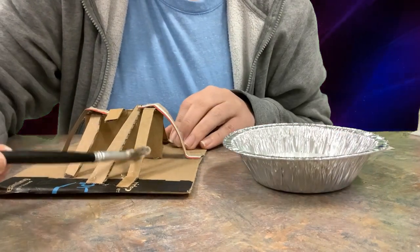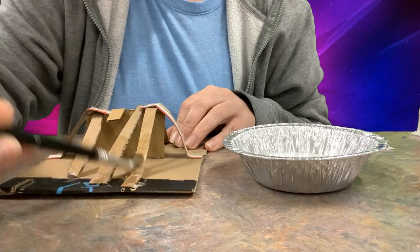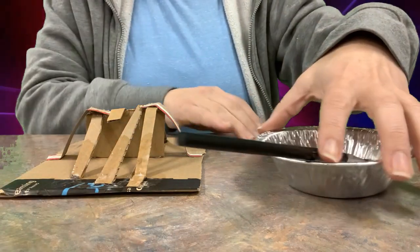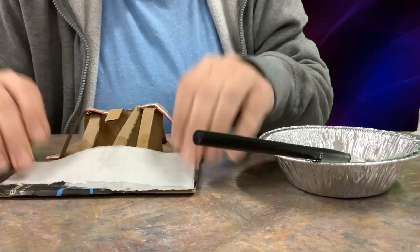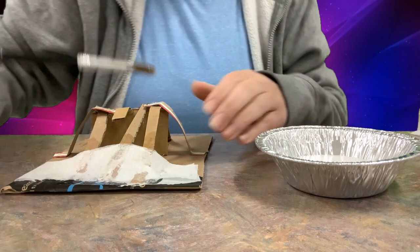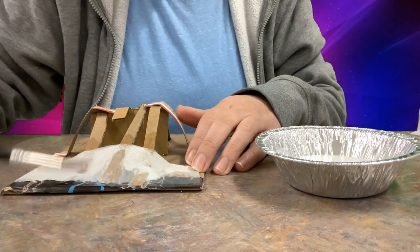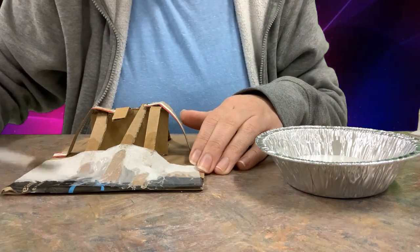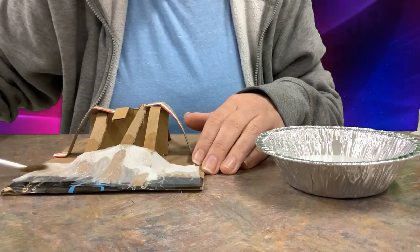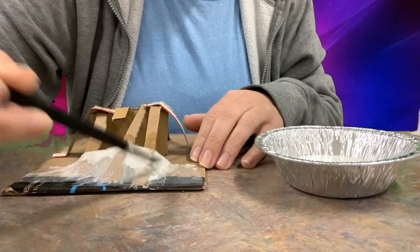I start at the base, put some of the paper mache glue on the surface, then take a piece of toilet paper and lay it right on top. Once it's laid down, gently put some more glue on top of it. You have to be gentle because toilet paper is really thin. But once it dries, it will dry solid and can be painted on as well.